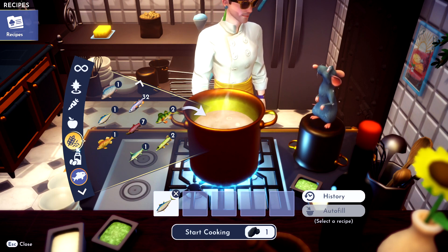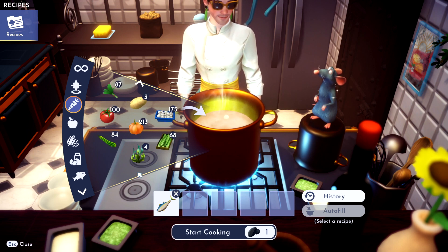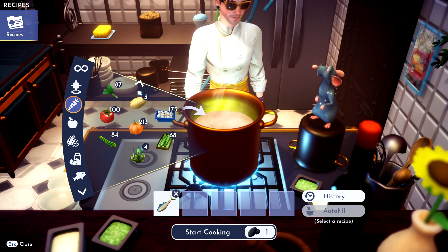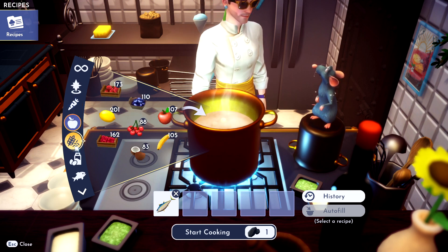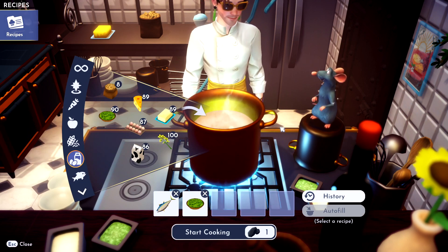Then we need some soya. Where's soya even found? Is that a vegetable? No? I have soya. Where is it? Oh, it's right here — it's in the dairy. Throw the soya in there.